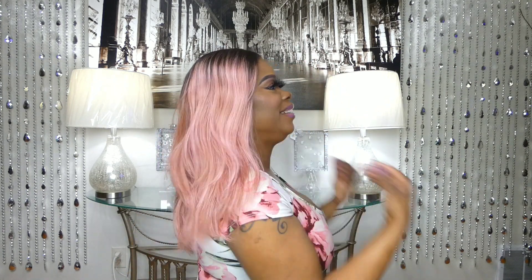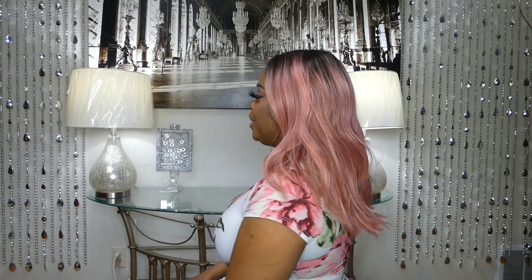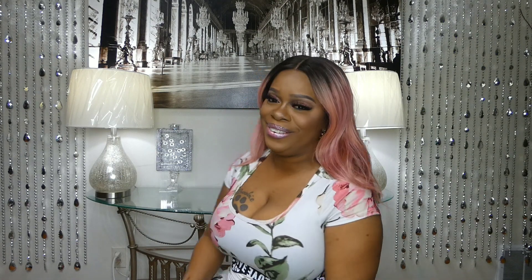I'm going to give you a 360. Here you go, right here. Here's the back right there. And then here's the side.